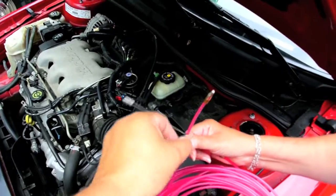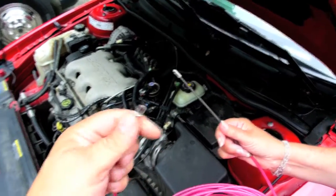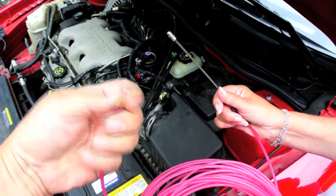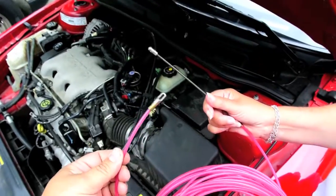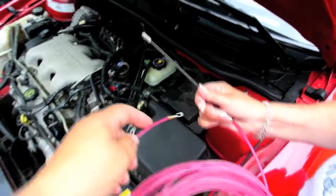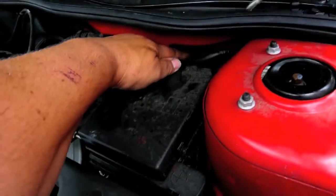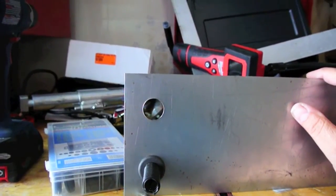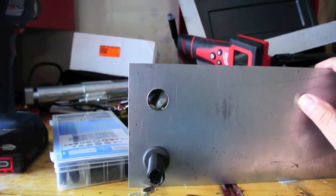I have this nylon fish tape — maybe a quarter-inch diameter nylon that I bought from Harbor Freight for maybe ten dollars, and it has been very indispensable over the years. I found a spot right here, a grommet, and I'm going to try to kind of feed that through. But running the cabling for the tail lights is unfortunately going to require drilling a hole in the firewall. There's just no way around it.